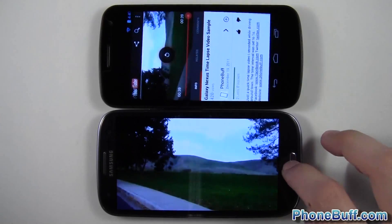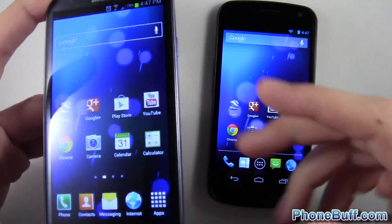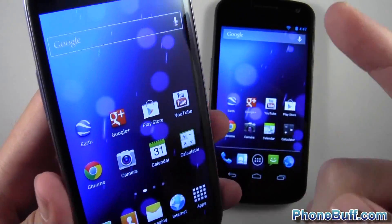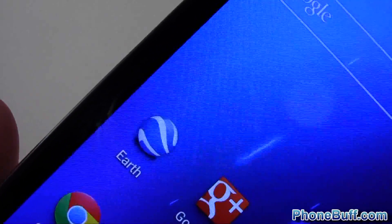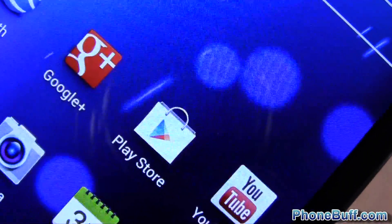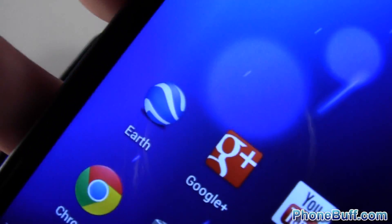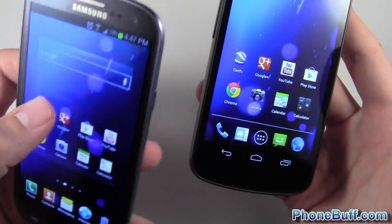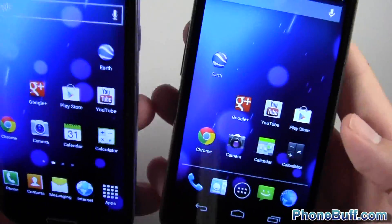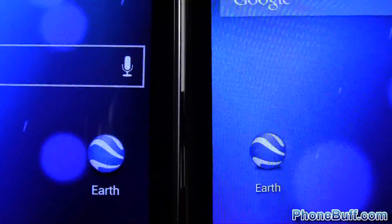The video ended, so we'll close out of that and get the same background loaded for both phones. Let's look at the application shortcuts first on the Galaxy S3 — pay attention to this top row because they're the same on both phones. We'll look at Google Earth, Google Plus, the Play Store, and YouTube up close. Then we'll do the same thing on the Galaxy Nexus. I'll move Earth to the right side of the screen so you get the Earth logo up close. On the left is the Galaxy S3, on the right is the Galaxy Nexus.